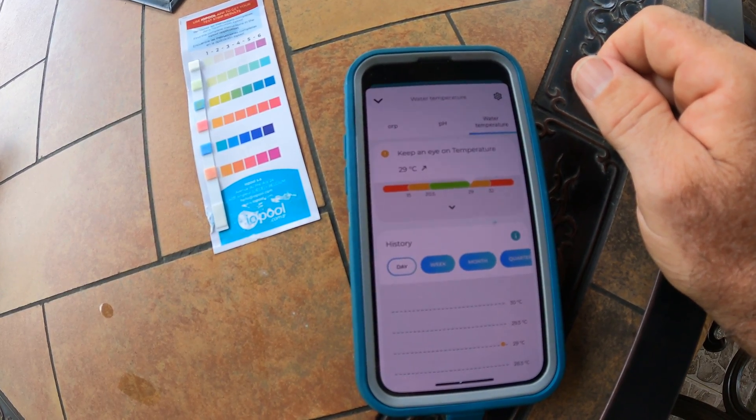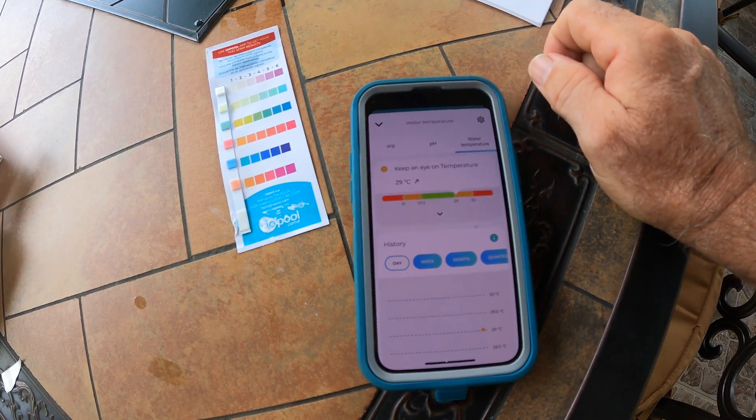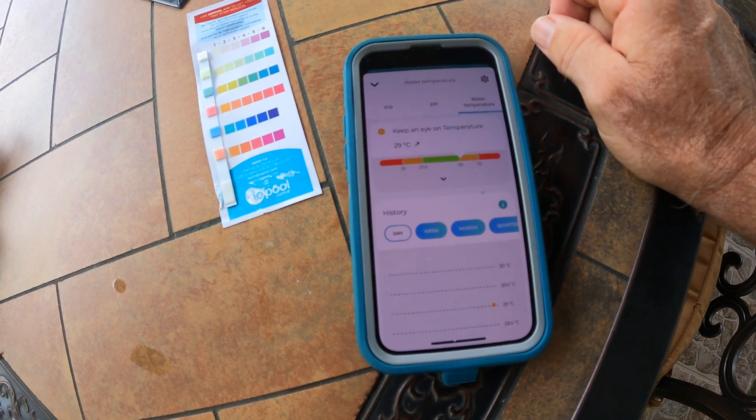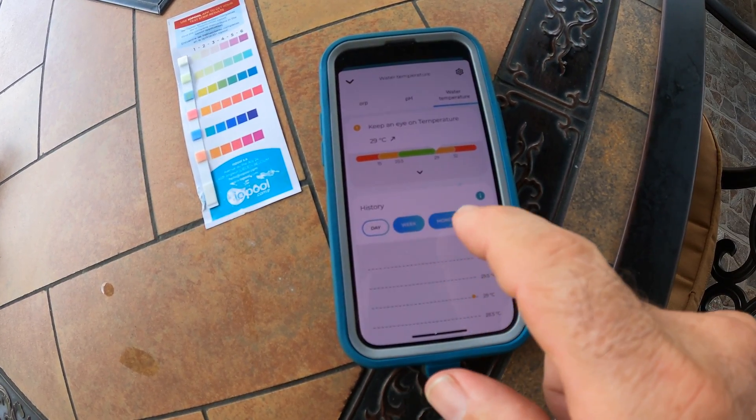Clicking in revealed the issue: I'm really low on chlorine, so I need to increase the chlorine. Going back to check pH — it's showing I'm doing really well there. The water temperature I can't do much about, and it will probably always be around this level, a little warmer during this time of year here in the Philippines. There's also a historical chart showing weekly, monthly, and quarterly data.